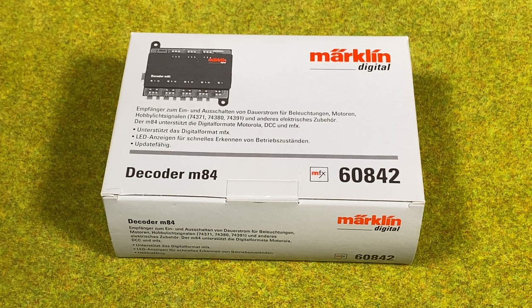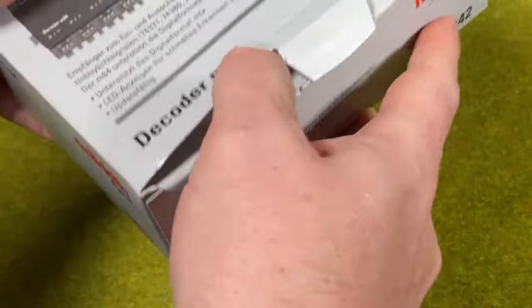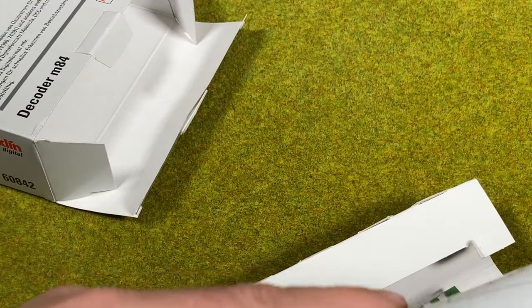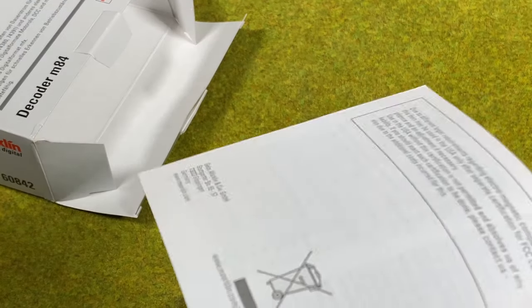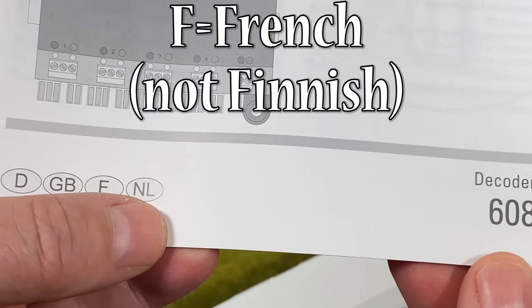Let's start by looking at what's in the box — the 60842, the new black M84 that supports MFX. In the box we have the warranty card, the manual for the 60842 in Spanish, Italian, Swedish and Danish, and another manual in German, English, Finnish and Dutch.